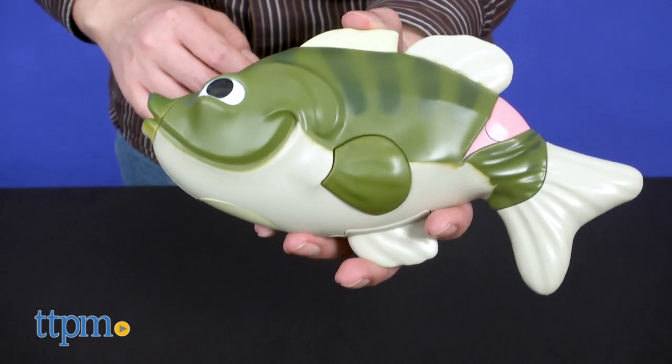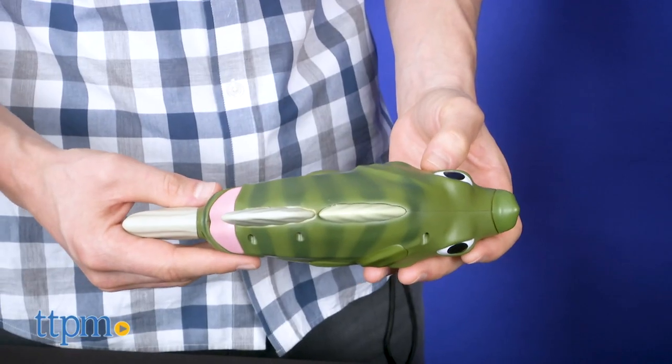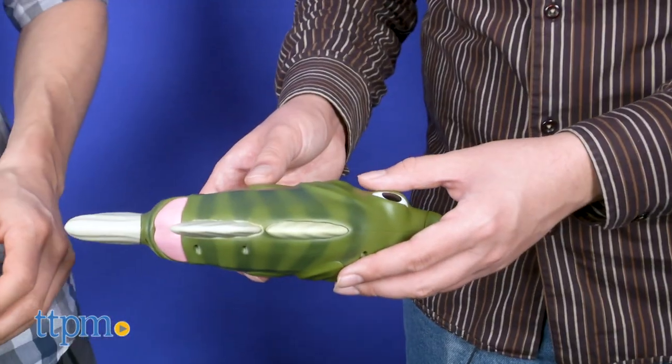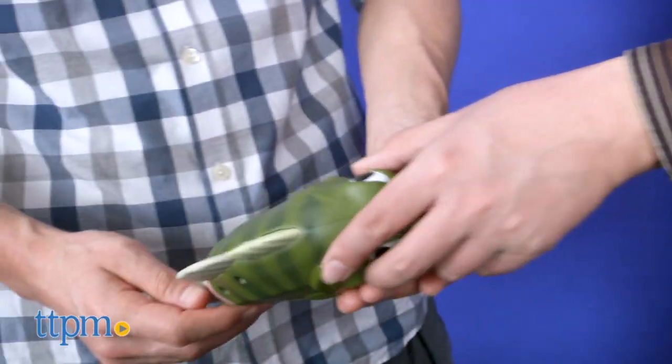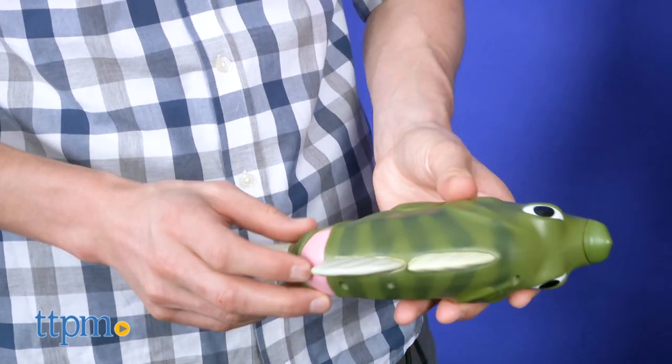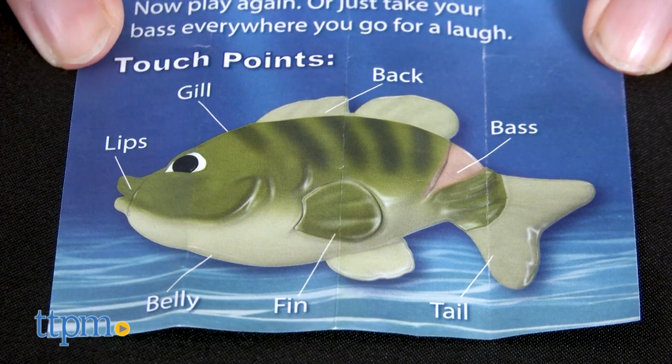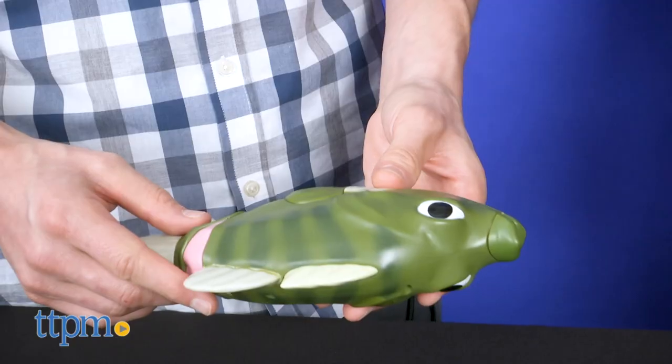Is that all you got? At which point, the game ends on a literal wet fart. Of note, two AA batteries are included and can be swapped out via a slot on the underbelly. Also included is a simple instruction sheet that lists all the touch points that will be needed for the game.